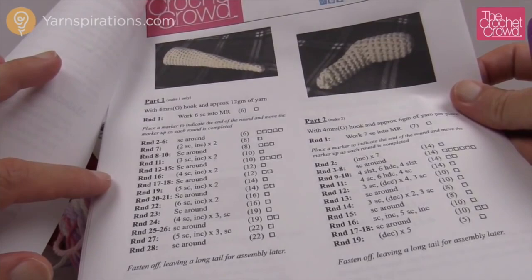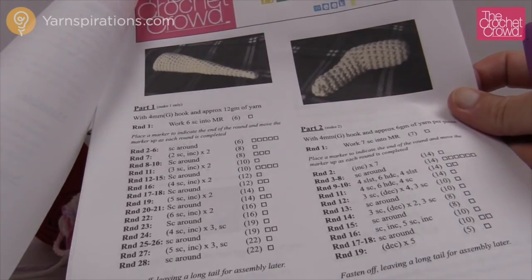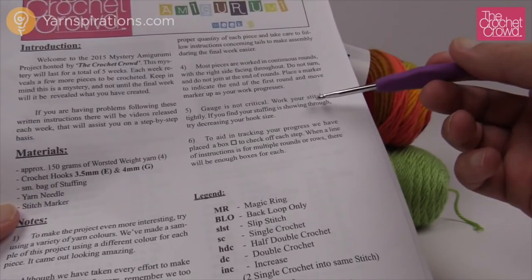Each week we'll have a new PDF for you. If you have a hooker's journal you can print it off and keep it safe, or just follow it on your screen. The gauge does not matter for this project — as long as your hook matches your yarn and you use the same hook size and yarn throughout, you should not have a problem.